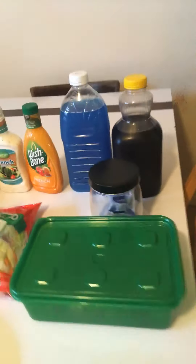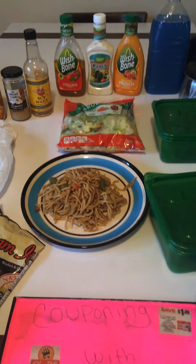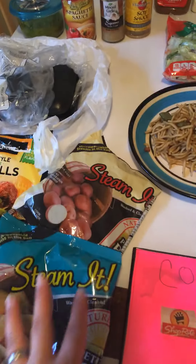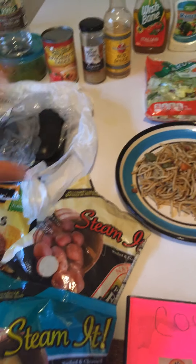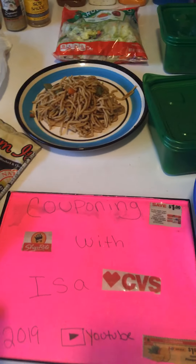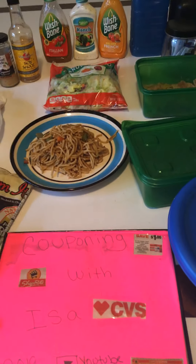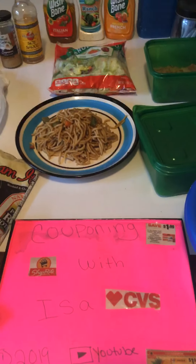That's what we did today. I hope you guys like the pantry challenge. It's Couponing with Issa — this is what I came up with, all that I had in my pantry. I only had to go yesterday to the store for a few things, and we got some from groceries last week. Leave me your questions and comments. I hope this helped you. Have a happy and safe weekend. Happy couponing, happy eating. Be safe. Thank you.